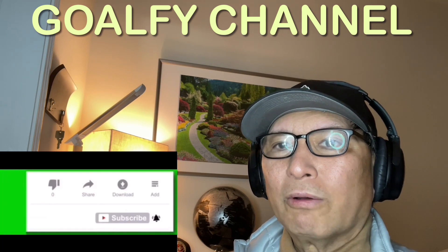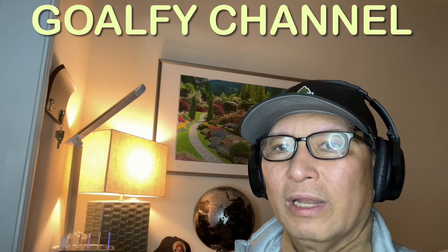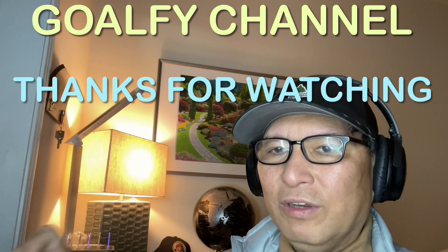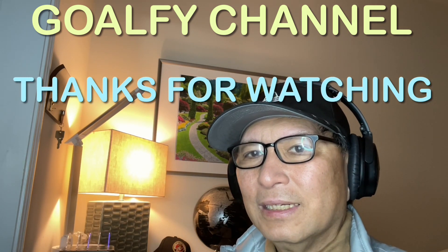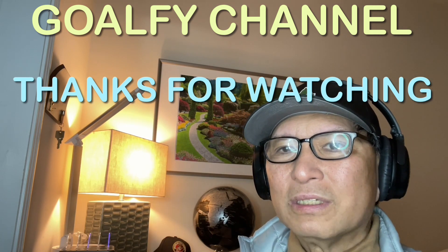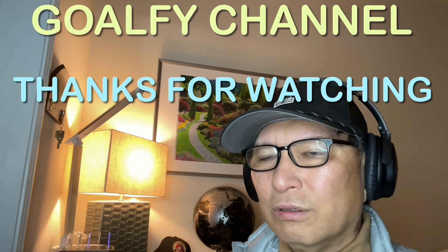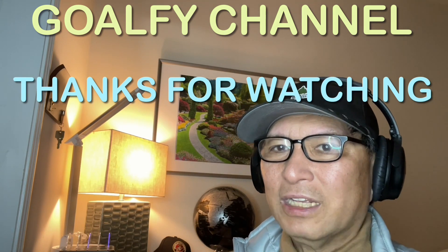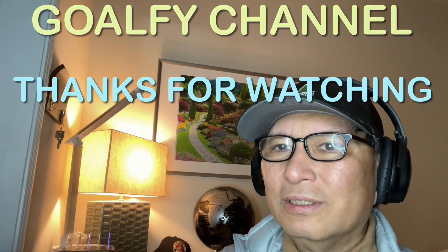If you guys have a request and you have a video link, just don't hesitate, drop a comment and leave me the video link, and I'll include it in the next session. In the meantime, please take care of yourself. This is the end for this reaction video, and I'll see you later on the next video. Bye-bye for now. Ciao.